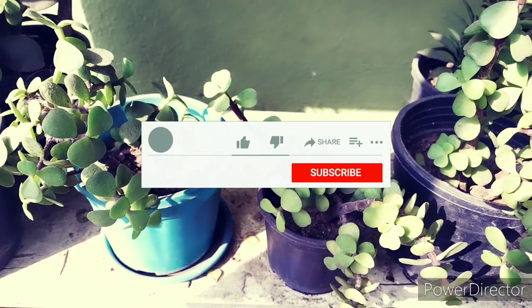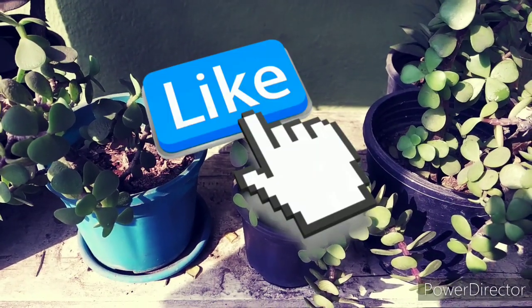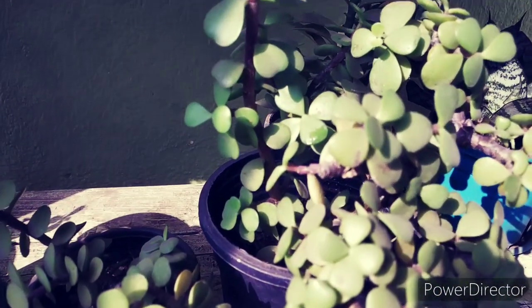This is a very fun experiment to try. I urge you to try this out. Don't forget to subscribe to my channel, hit that like button if you found this useful, and comment below with your queries and suggestions. Thank you so much for watching.